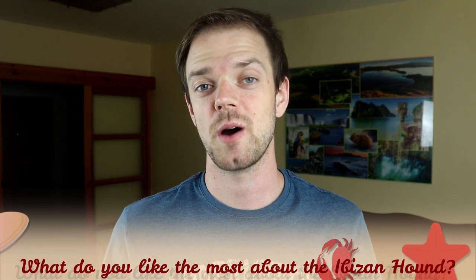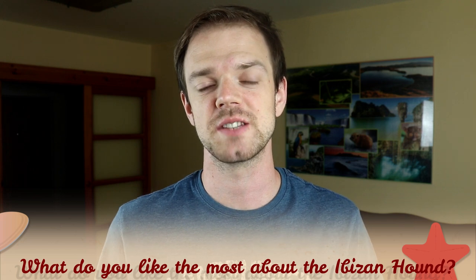Tell me in the comments what you like the most about the Ibizan Hound and what is your experience with this dog breed. If you are new on this channel, consider subscribing and turning notifications on. Check our Instagram and Facebook — links are in the description. Thank you for watching, see you in the next video.